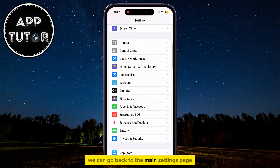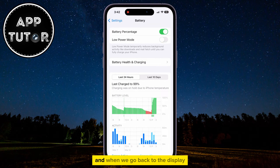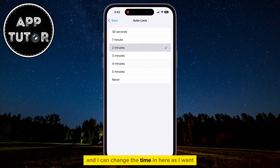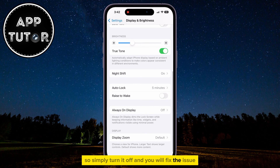We can go back to the main settings page and then go over to the battery section. You can simply disable the low power mode option and when we go back to the display and brightness section, you can see that the Autolock option isn't grayed out anymore and I can change the time as I want. So the possible reason why this was grayed out for you was the low power mode option, so simply turn it off and you will fix the issue.